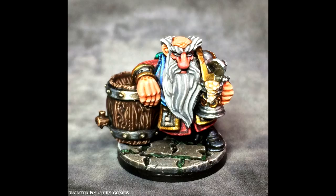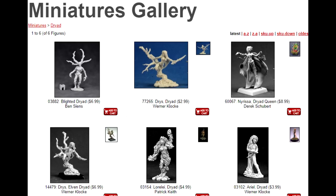But gripes about extra miniature props aside, going to Reaper for dryads is going to run you some serious money, and they are still unpainted.